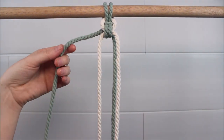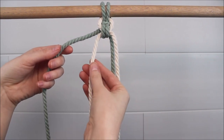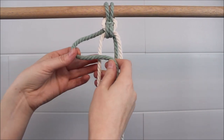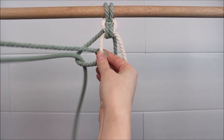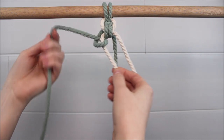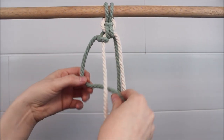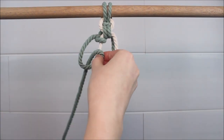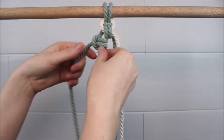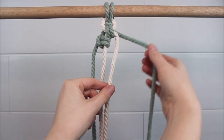Now we're going to take that cord that was originally on the left and tie it next to that other left cord. We're going to be tying vertical lark's head knots. Do the same on the right side.